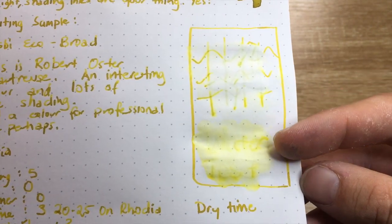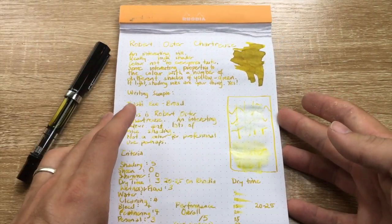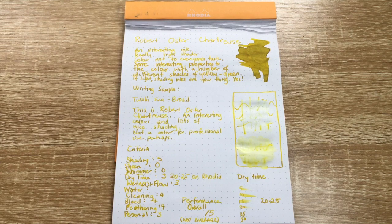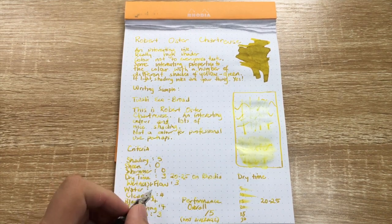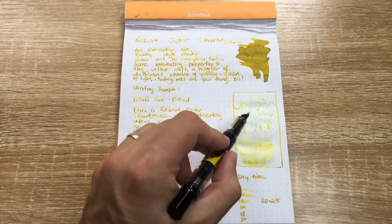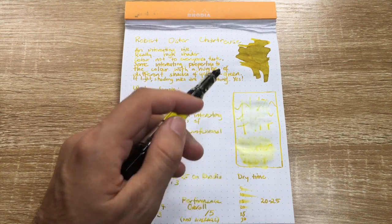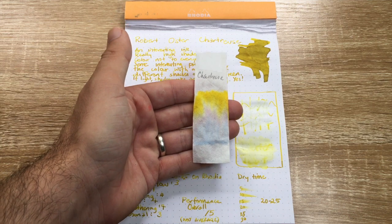So this is an interesting ink that might be good for art use in that respect. For everyday writing, this is not going to be an ink that most people will find that useful. For water resistance I'll give it a one — there is some detail left in that dark green-blue colour, so if you were desperate to get your writing back you might find something there. And that is also apparent in the chromatography as well.